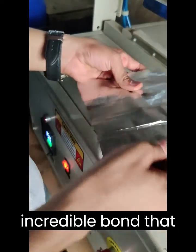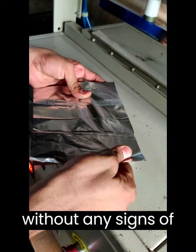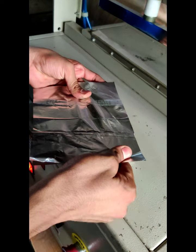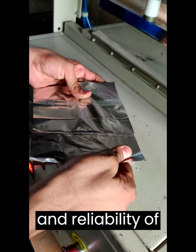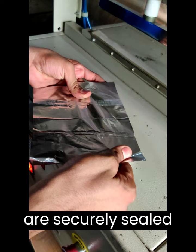As we pull on the heat-sealed foil, you can witness the incredible bond that has been formed. The foil remains securely sealed without any signs of detachment or weakening. This exemplifies the exceptional strength and reliability of Texabond F107, ensuring that your packaged products are securely sealed and protected.